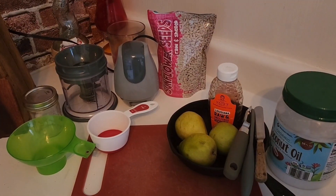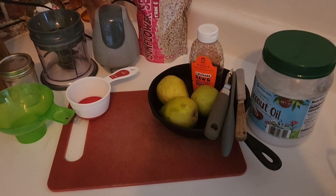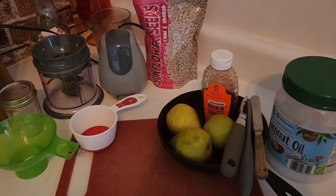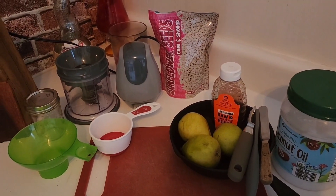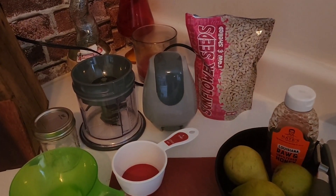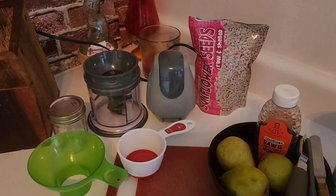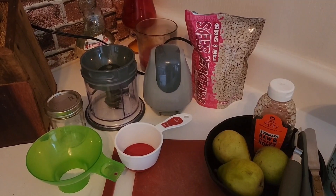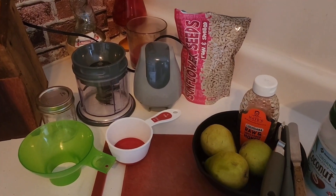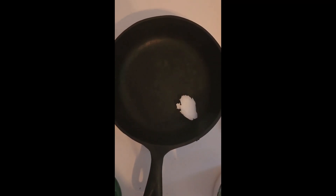First I'm going to cut, peel, and dice my pears and cook them on my stove with just a little bit of coconut oil for the pan and a drizzle of honey on top, and cook them down until they're good and tender. Then I'm going to blend my sunflower seeds until I make a butter out of it — I'm not adding anything, just a cup and a half of sunflower seeds in my little blender.